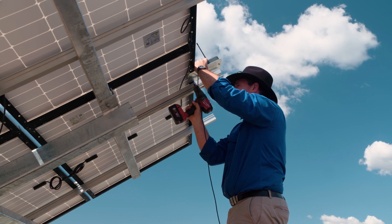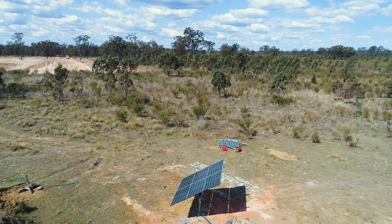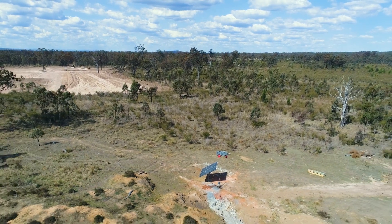You can't get power and you don't have telephone coverage in the majority of places where these pumps are getting installed, so solar just makes sense in Australia. Easy access, easy installation — you're totally off-grid and totally independent.